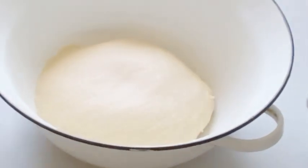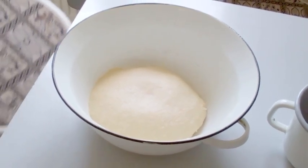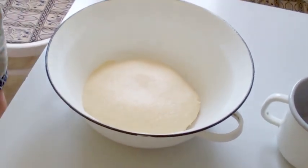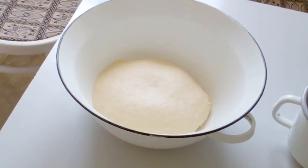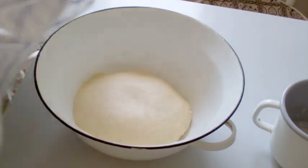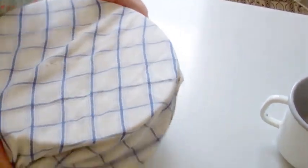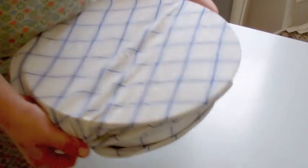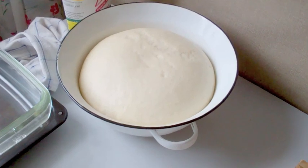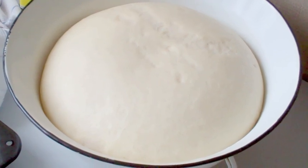Cover the bowl with a dishcloth and you can put it in a cupboard, under a blanket, in the bed, or just leave it as it is — it will work too. Now look how the dough has risen nicely — amazing dough for the buchty.